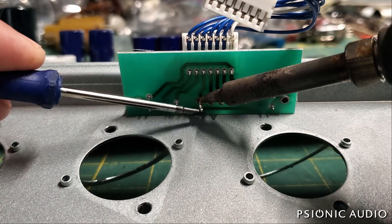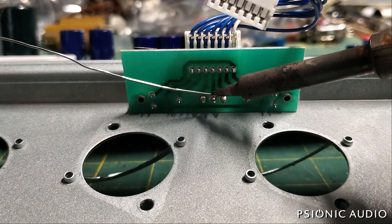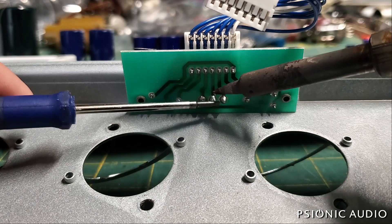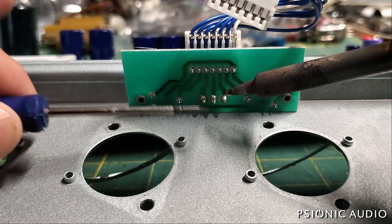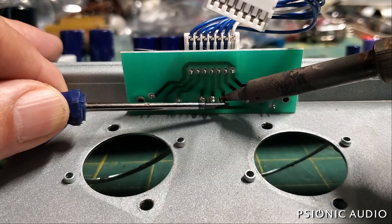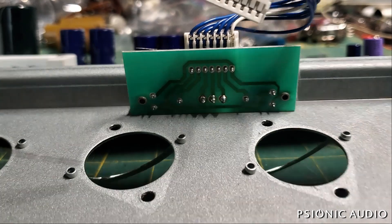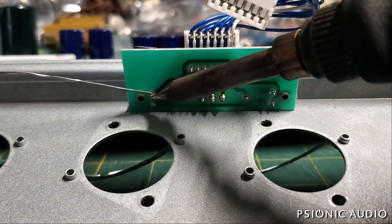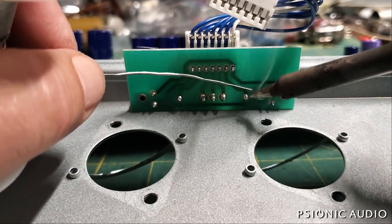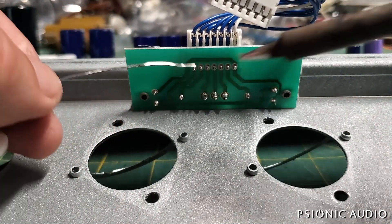Sorry if my voice sounds a little odd — as I get closer to the camera I'm leaning over to do this work. I'll soon have a lavalier mic so my voice won't be changing level as I move around. Now I'll add some solder to these trim pot connections, which are crucial to the operation of the amp, and shore up the connections on this header.